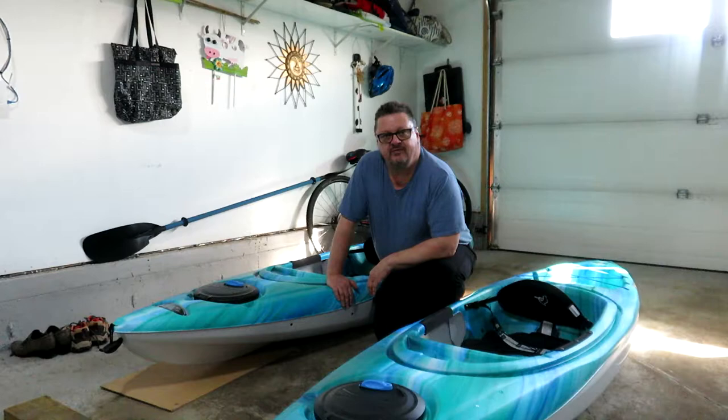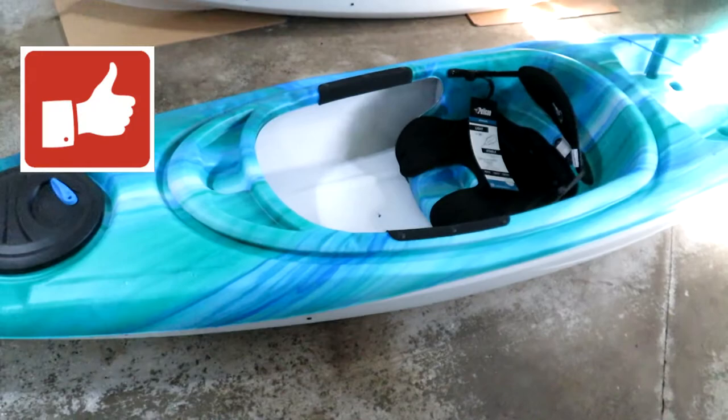I'm just going to give you a quick overview of them. One of the main things we need to do — because it's not nearly time for kayaking here in Alberta — is we need to store them for the short term and the long term. So what I'm going to do today is basically hang them up on the wall and show you how I'm going to go about doing that.